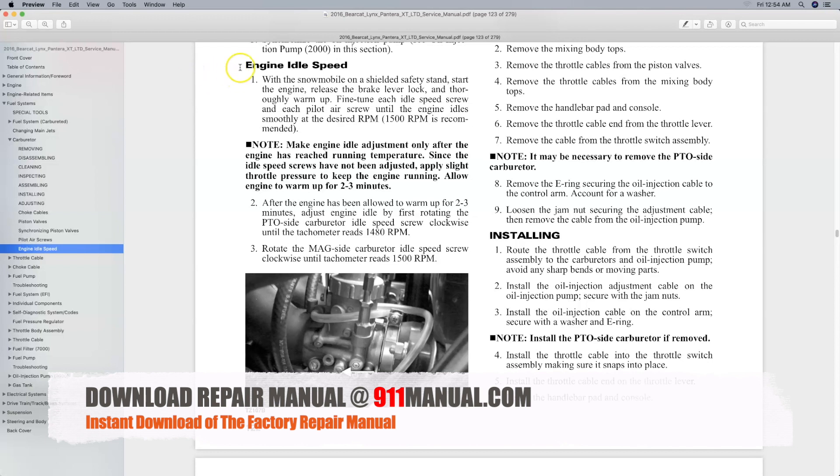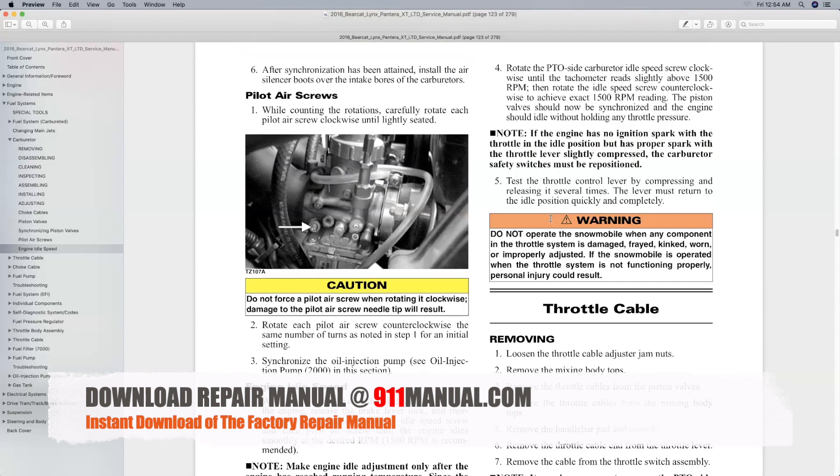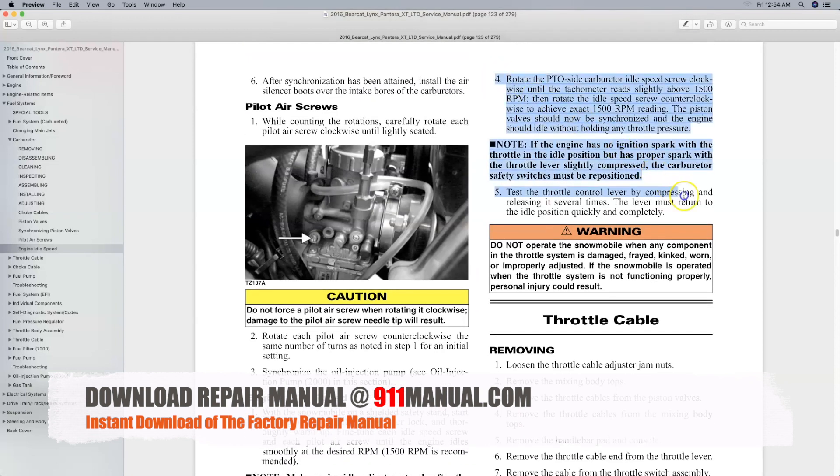Download the complete factory repair manual at 911manual.com. Download repair manuals are available for 1990 through 2019 snowmobile models. An Arctic Cat snowmobile repair manual covers every aspect of maintenance, troubleshooting, service and repair, including engine idle speed adjustment procedures.